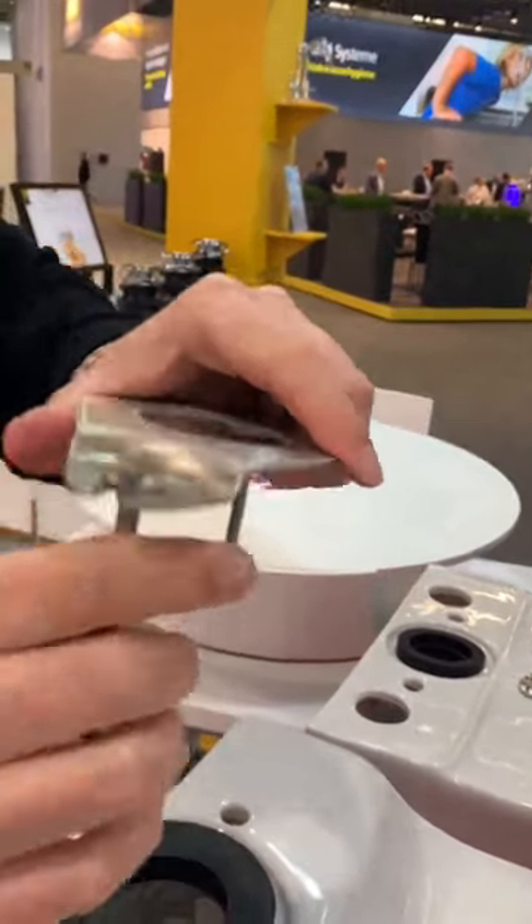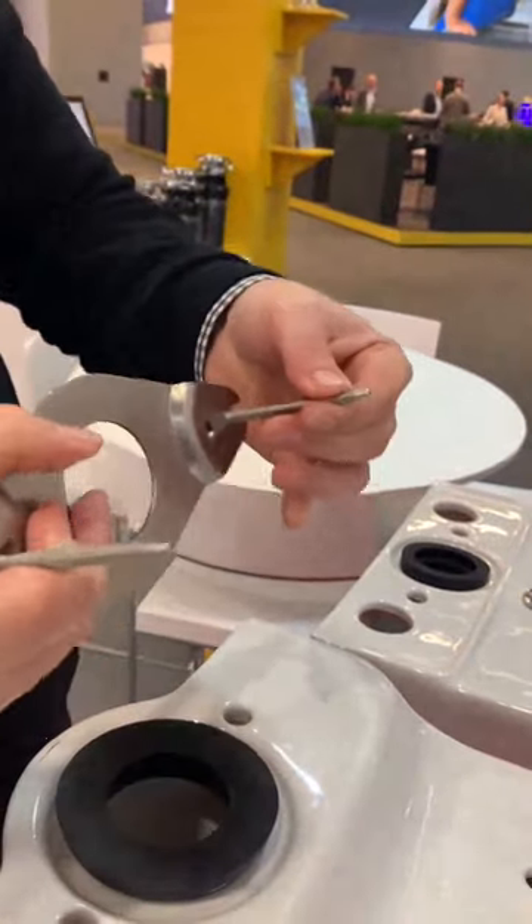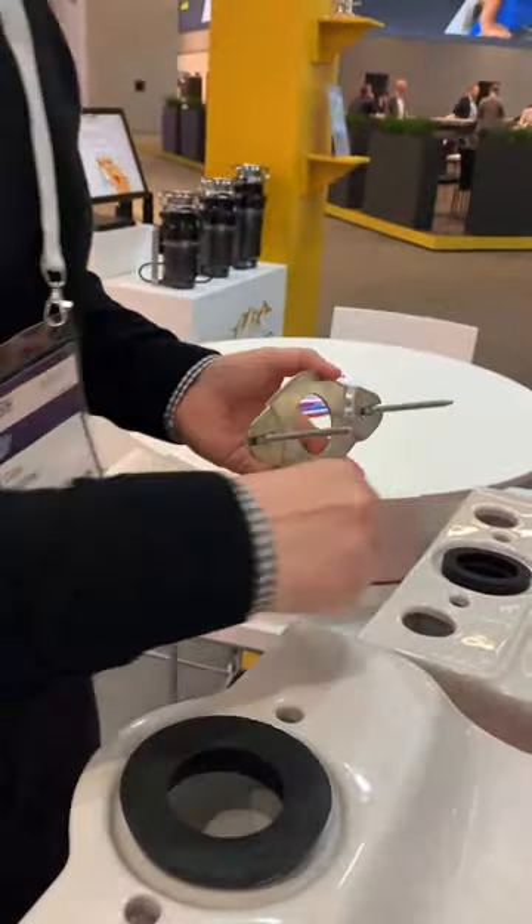It also comes with the locator lugs, which take away from the wobbling when you're trying to fix the kit.